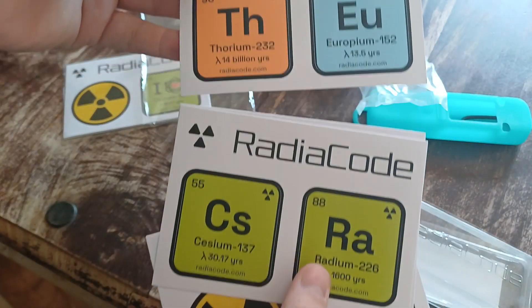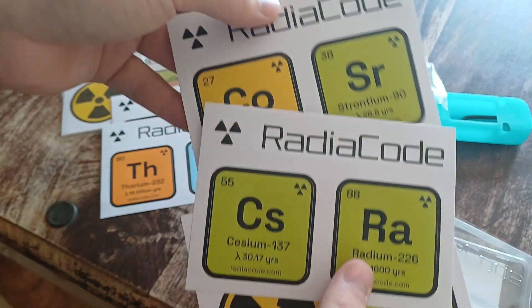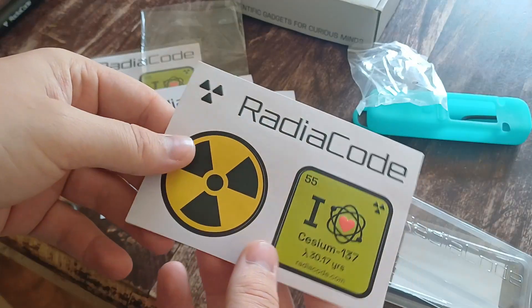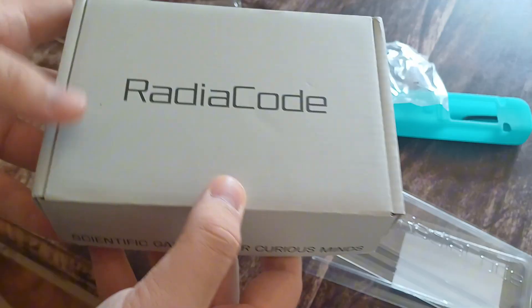Some Radium-226. A lot of isotopes. Cobalt-60, Strontium-90. I really like that. On to the main part here.